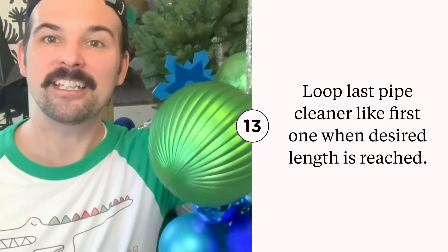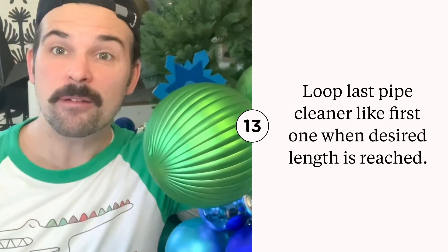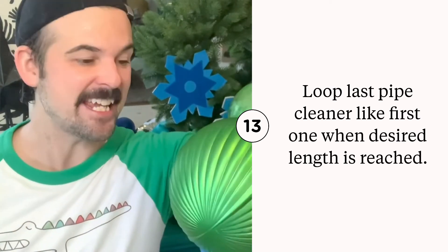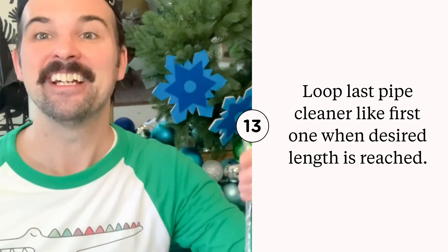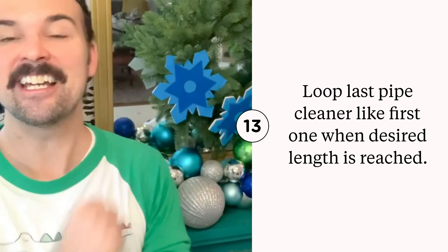You just keep adding pipe cleaners and stringing on your ornaments until you reach your desired length. Once you get started, it goes pretty fast. Trust me. Soon, you'll have an ornament garland just like this.